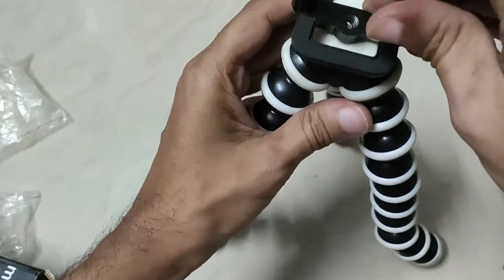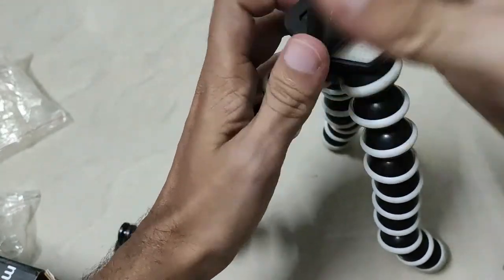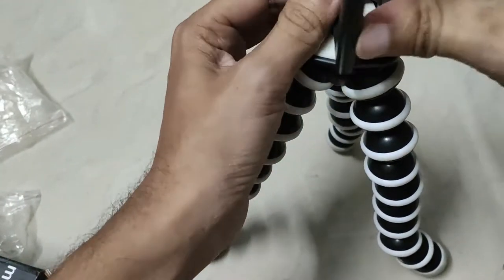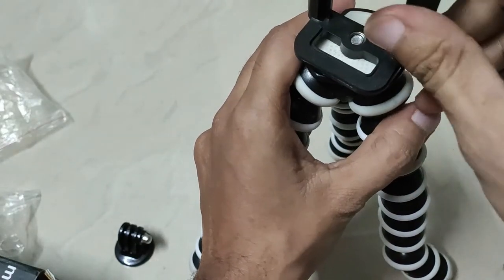This screw. This is the mount head. This boot. This is a mount head. This is a mobile holder.